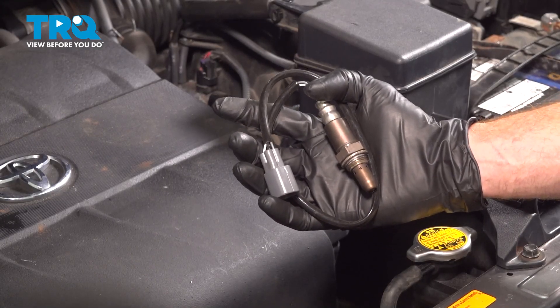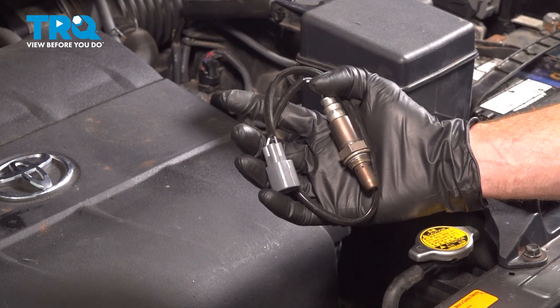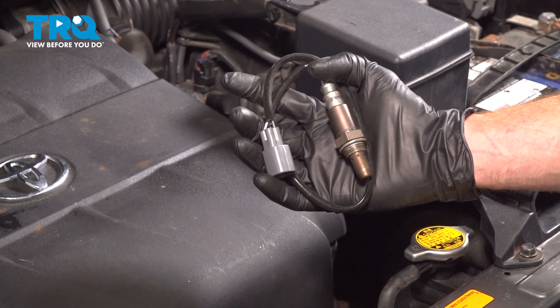In this video, we will show you how to replace your Bank 2 Sensor 1 Upstream O2 sensor on this Toyota Sienna with a 3.5 liter engine. This will be located along the front of your engine compartment.